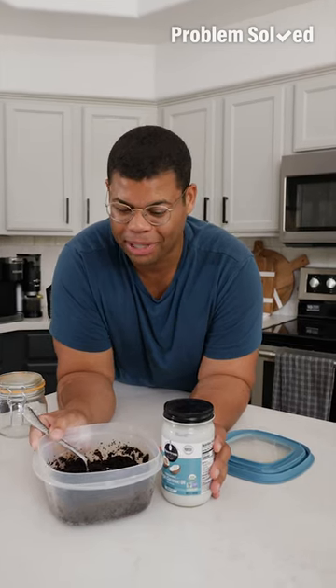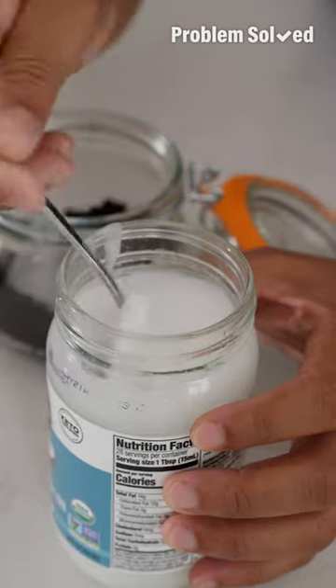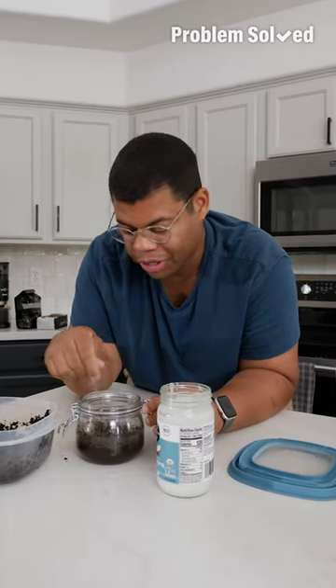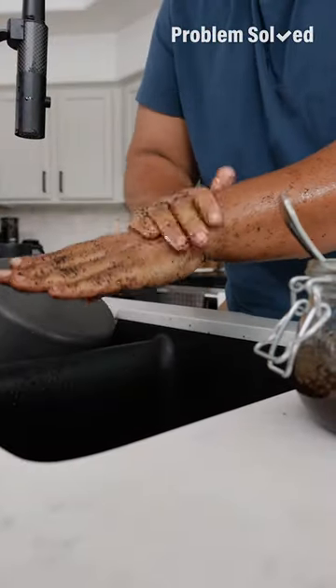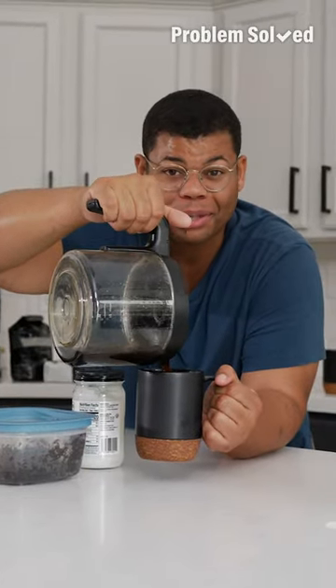You can also give yourself a deep clean with a coffee ground body scrub. Just mix some used coffee grounds with a little bit of coconut oil and your favorite essential oils. You can use this as a body scrub in the shower or a hand scrub over the sink — it will help exfoliate and moisturize. You can even make somebody a gift out of what you were going to throw away.